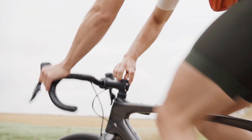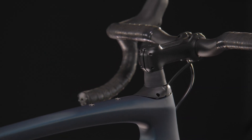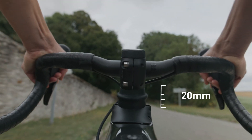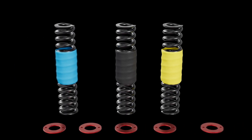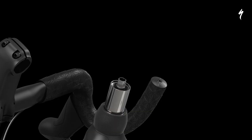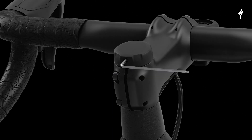All while delivering a level of adjustability, tunability, and durability new to the platform. FutureShock 3.0 is easily tuned so every rider experiences 20mm of smooth, stiction-free travel between a stem and head tube. Three different springs are offered — soft, medium, and firm — and up to five preload washers can be used. By changing the combination of springs and washers, riders can tune their FutureShock for individual needs and riding conditions.